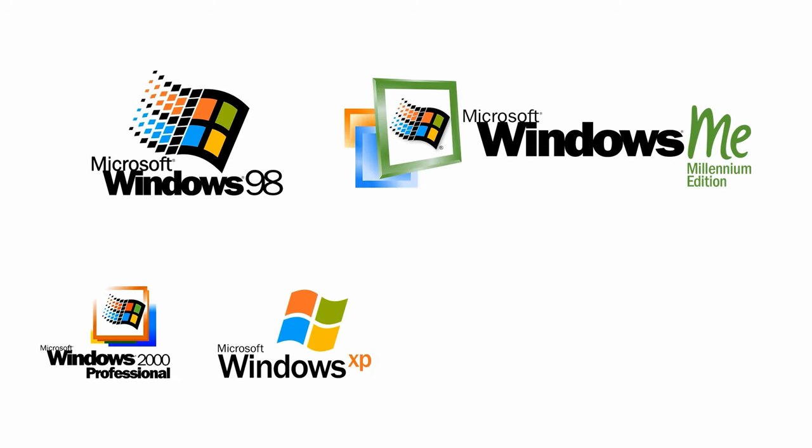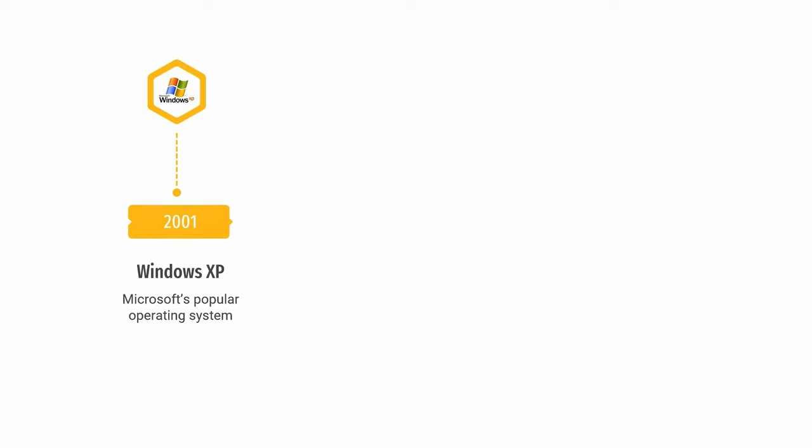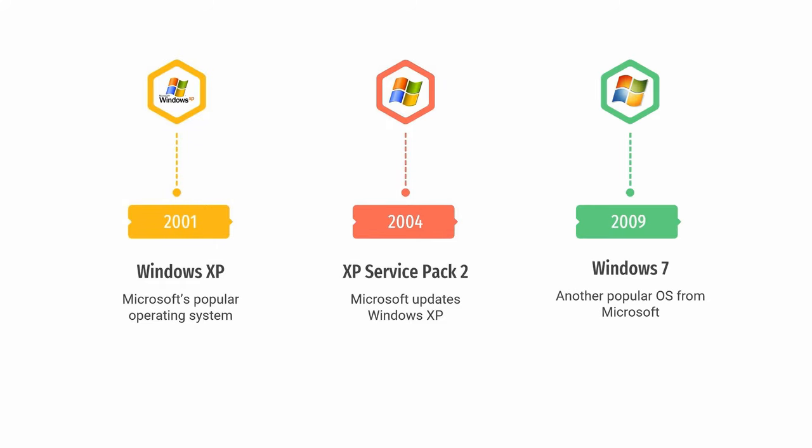Hi everyone. In this clip we are going to determine the best version of Windows to use with a retro system. In 2001 Microsoft launched Windows XP and 3 years later updated it with Service Pack 2. This is the version of Windows I usually turn to whenever I build a retro system with components after 2001. But Microsoft released many other operating systems, and another popular version is Windows 7, launched in 2009. Today we are going to look at two systems that fit in between Windows XP and Windows 7.